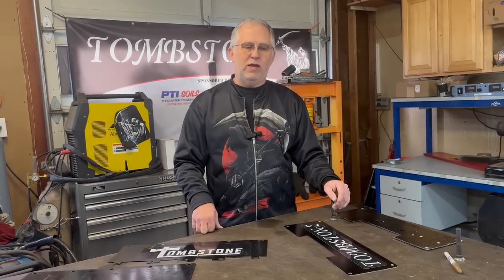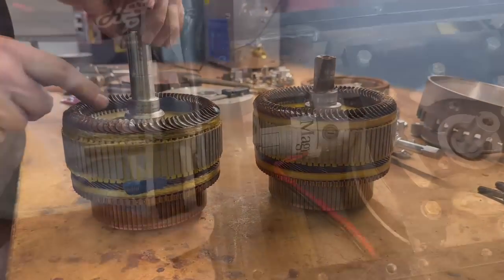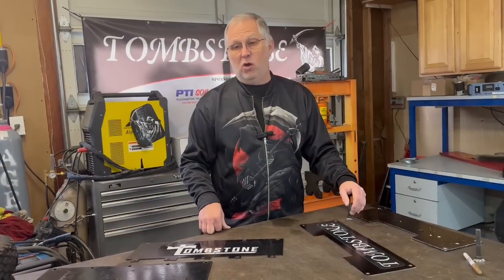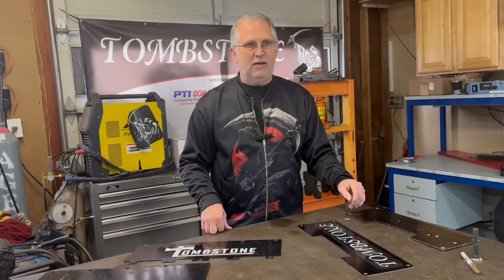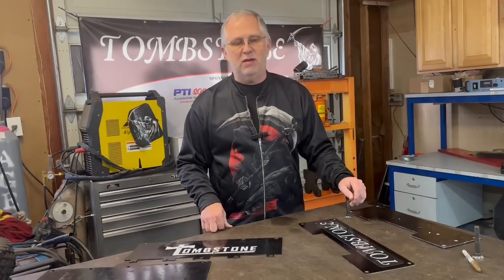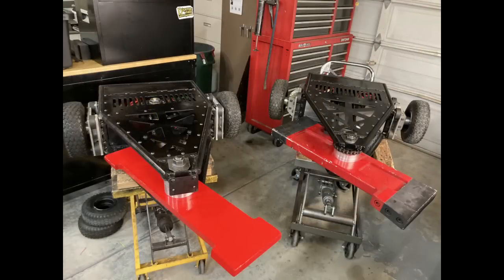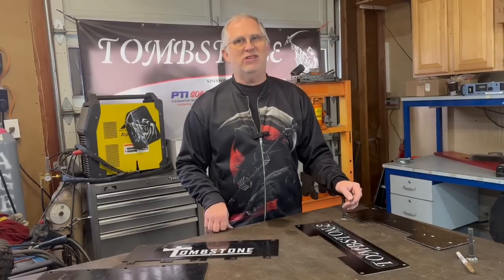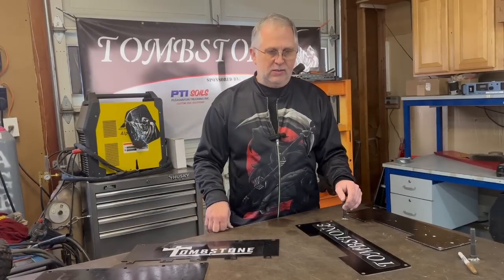For BattleBots Face-offs, we had changes we wanted to make to the robots, most of which we've documented on the channel. Unfortunately, when we got the robots all together and ready to go, just a few days before loading them up, I threw them on a scale — sure they'd be the same weight as always. As it turned out, they were quite a bit over. The first robot weighed 256 pounds, the second weighed 257, so we were significantly overweight on both.